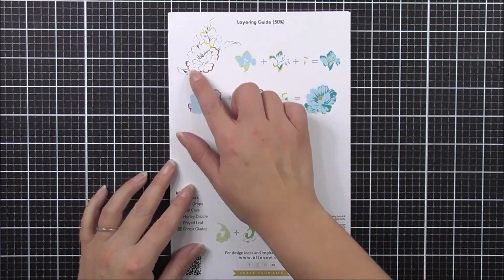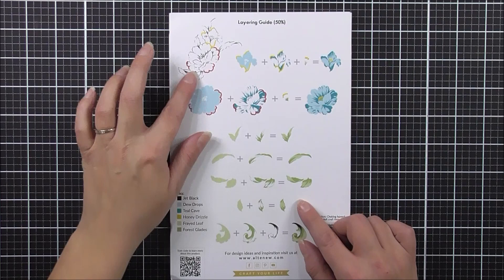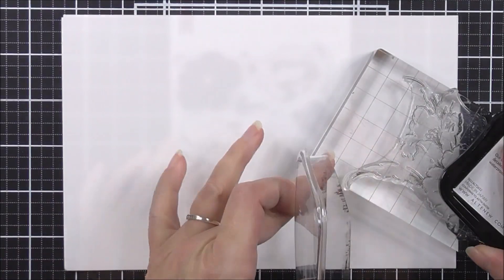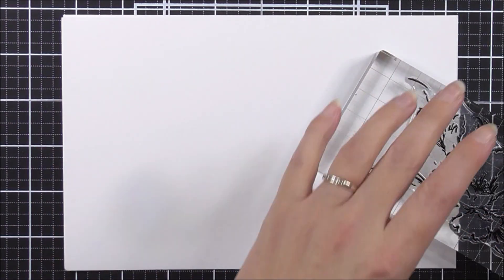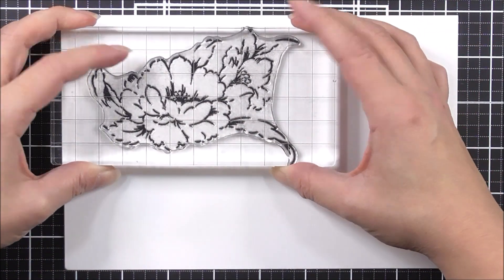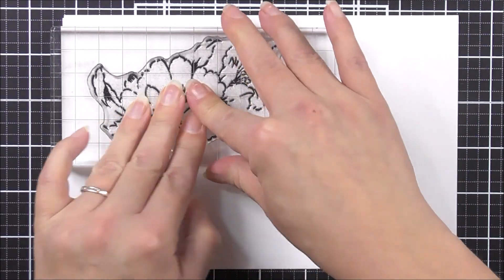We have an outline image, and then we have all different images that fit within it to create a beautiful floral cluster. We also have a separate leaf as well. To start with, I'm going to stamp the outline using obsidian black ink. I'm going to make sure I've inked this up perfectly before stamping it down. This is a large image, so you may need a larger block to stamp this one.